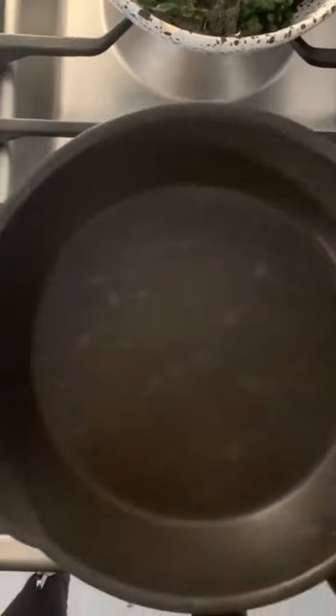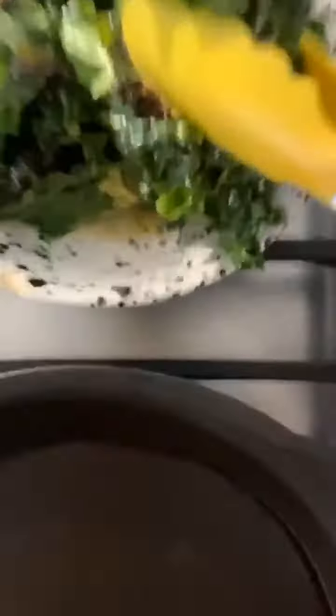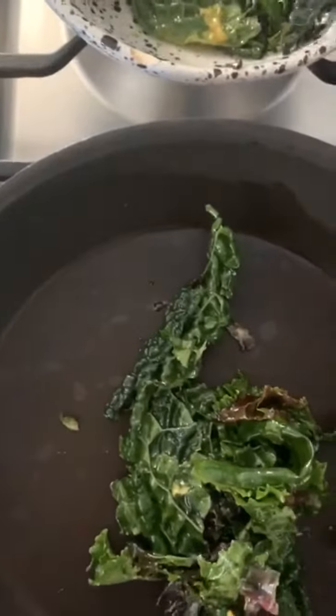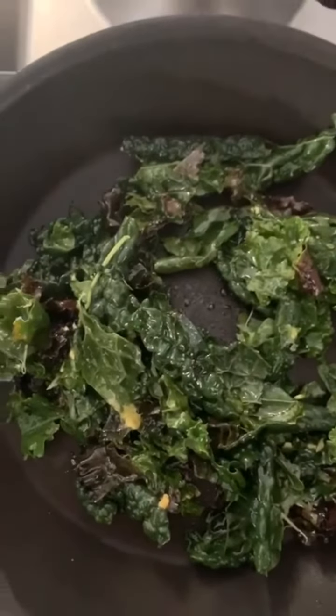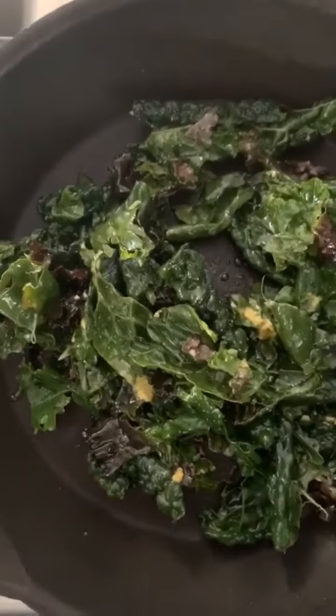So I've got this pan on high heat — I just put it on the highest setting — and I'm going to take the kale. You'll see some of the juices are still there. I'm going to add it into my pan, about two cups.